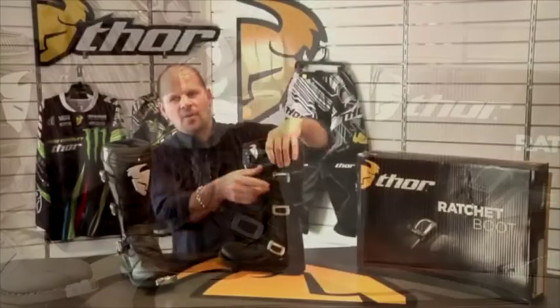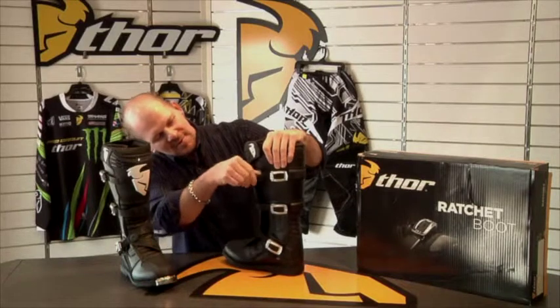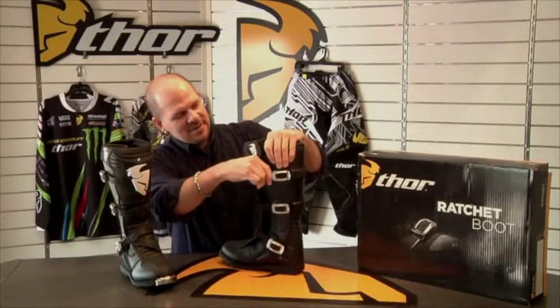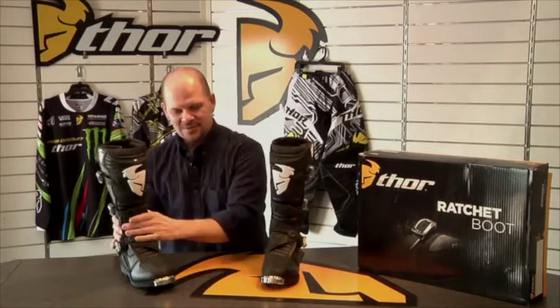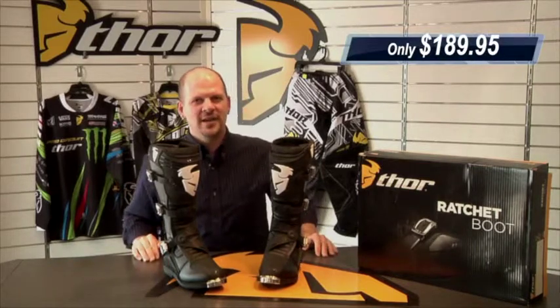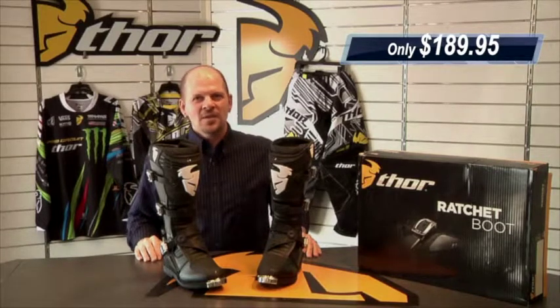So there you have it, the Thor S12 ratchet boot. It currently retails at $189.95. Thank you for joining me, Daniel from MX Megastore. You can find us online at MXMegastore.com or simply call the number at the bottom of the screen. Thanks a lot, we'll talk to you next time.